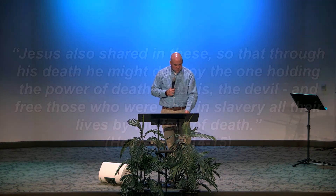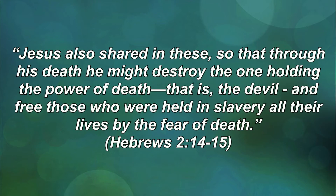Satan's second weapon is fear. Satan likes to put that fear into you — maybe it's the fear of being caught, the fear of being known by others and how sinful you are, the fear of the unknown, or the fear that God would let you down. So you try to depend on yourself. But Jesus took that fear away at the cross. Hebrews 2:14-15 says Jesus shared in these so that through his death he might destroy the one holding the power of death — that is the devil — and free those who were held in slavery all their lives by the fear of death.